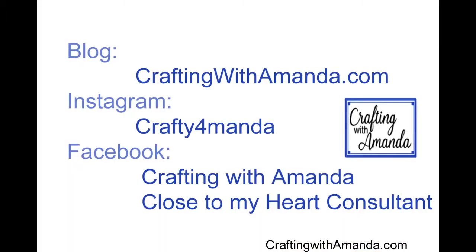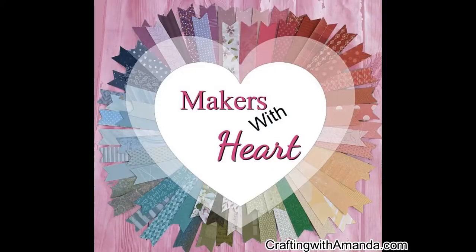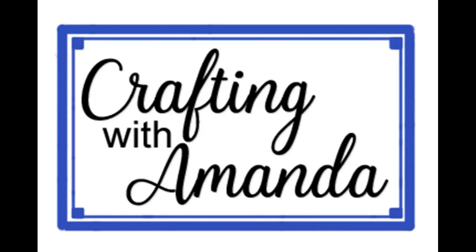Here's how you can catch up with me on social media, but do be sure to check out all the other Makers with Heart videos. We start on the 10th of every month and go till the 17th. Come back on the 25th because that's when we all reveal what we've done with the mystery envelope. This month Julie Scott sent it.